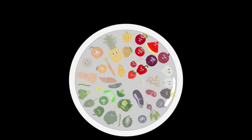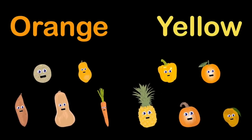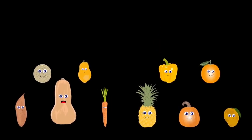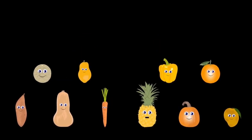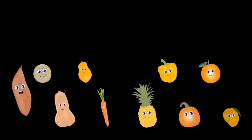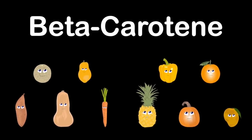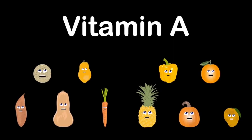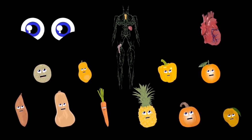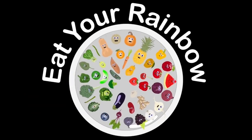Orange and yellow are our group colors. We are cantaloupe, carrot, mango, yellow pepper, butternut squash, papaya, pineapple, pumpkin, orange, and sweet potato. Our nutrients include beta-carotene, vitamin A, and vitamin C. We keep your eyes, heart, and immune system healthy so you can live a long life.